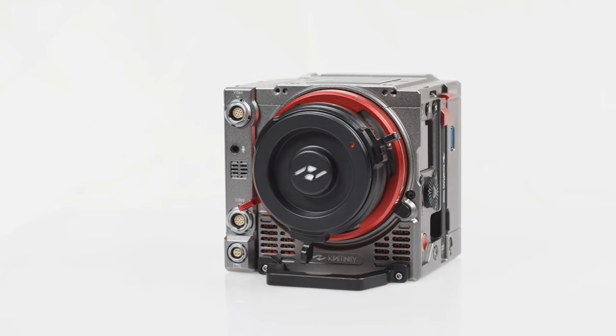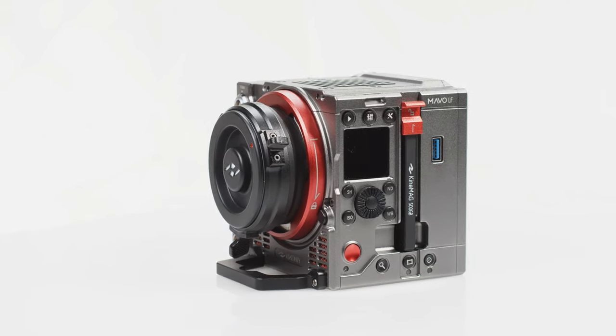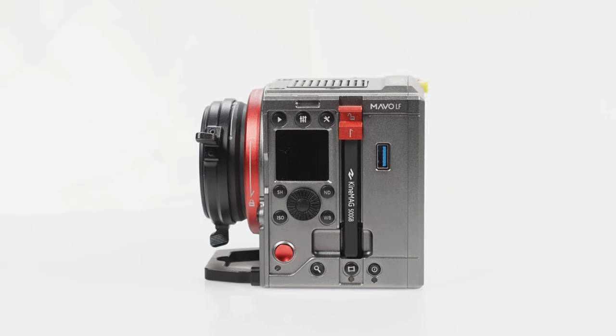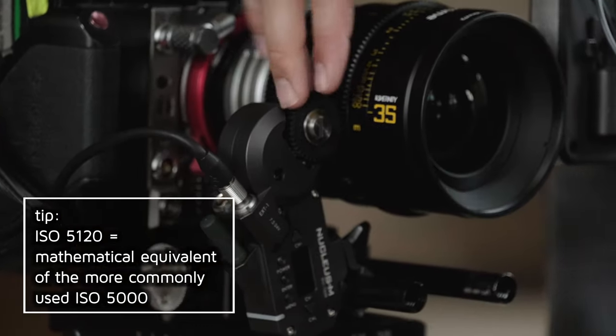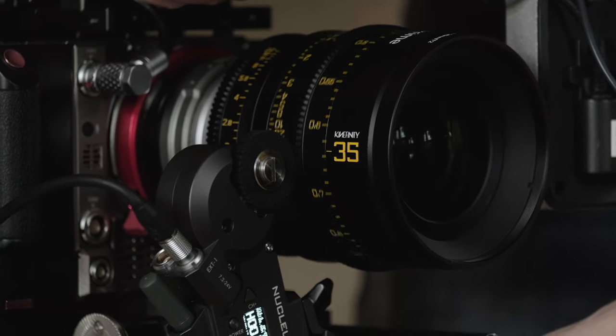The Mavo LF is designed with a Dual ISO sensor, which means it has two sensitivity circuits with different native base sensitivities: ISO 800 and ISO 5120. This gives the camera excellent low-light capability with extremely reduced noise levels and can offer impressive results at ISOs even higher than 5120.